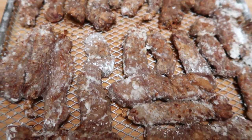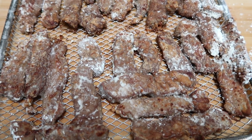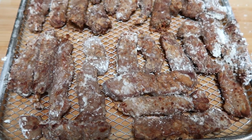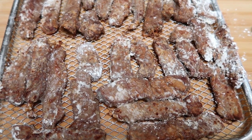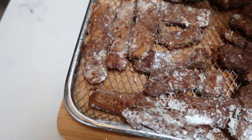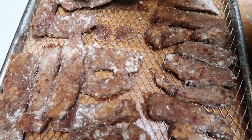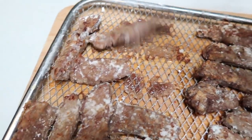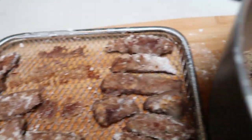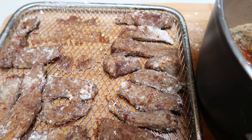I just pulled the beef out of the air fryer and it looks delicious. We're going to go ahead and transfer it into the same pan as our sauce using some tongs. It just needs to sit in the sauce for five to ten minutes so it can really absorb the flavors. Then we're going to add our peas right before we're ready to serve — just want to make sure the peas are cooked and warm before serving.